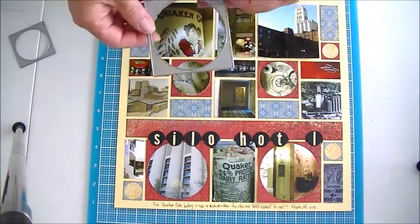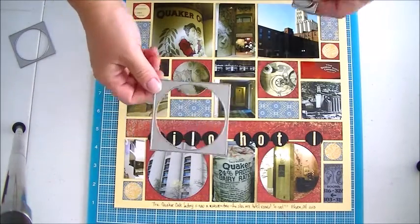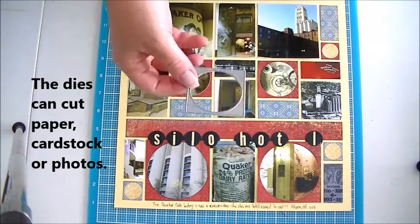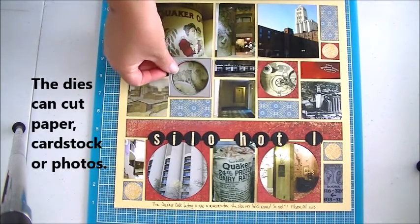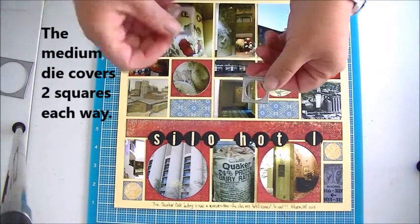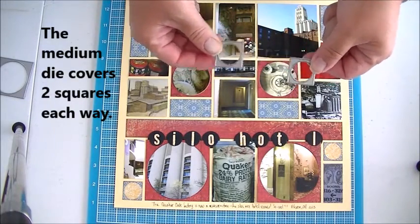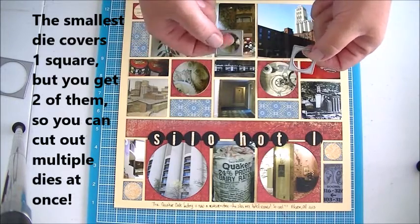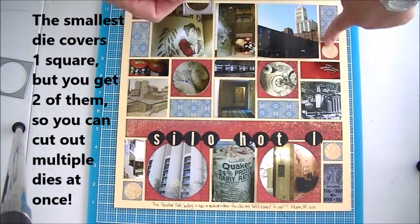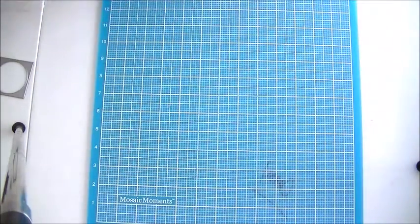What I did first is I cut out using the largest one, which covers three squares each way, and made a frame out of that and then cut my photos and put it in. And then I did it again with the medium size one which covers two squares each way. And then I did it a third time with the little one. The little one is cool because you get two so you can put them both on your machine at the same time and run through and get more cuts out of each time. With this one I didn't use a photo inside — I put in a different kind of paper. So I want to show you how easy that is to do.